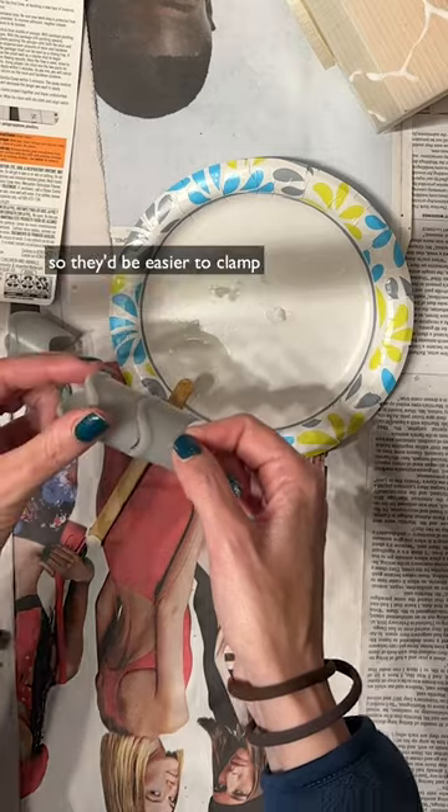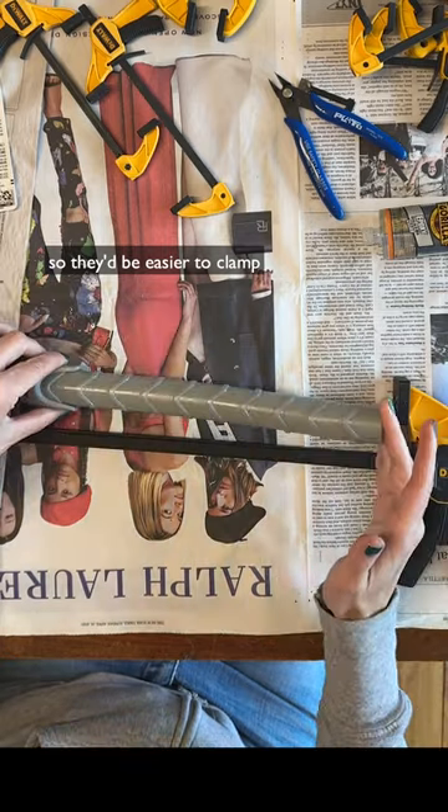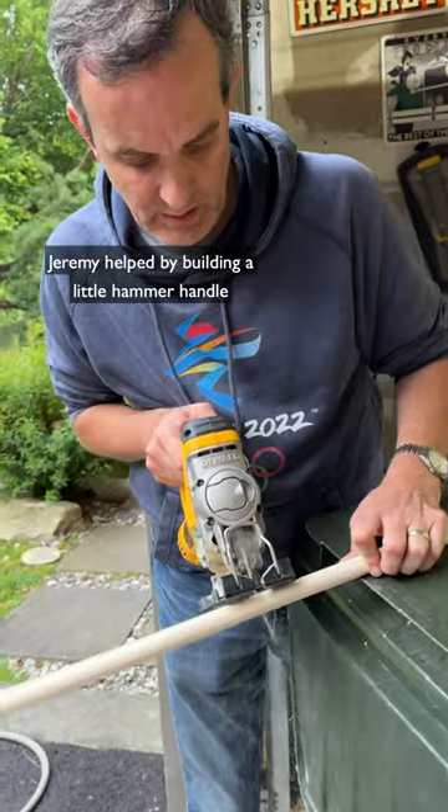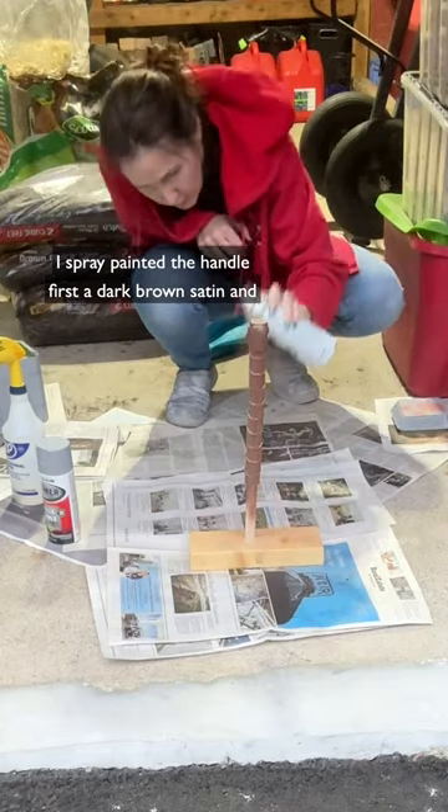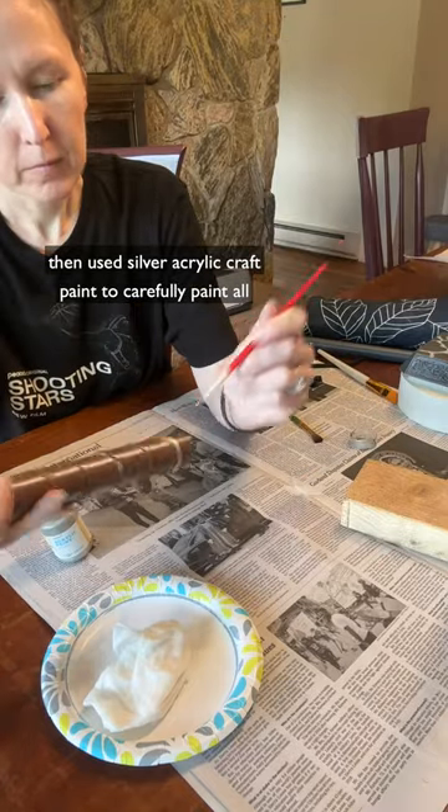The handle pieces I glued together in sections so they'd be easier to clamp, again with two-part epoxy. Jeremy helped by building a little hammer handle painting stand for me out of a dowel and a piece of a 2x4. I spray-painted the handle first a dark brown satin, and then used silver acrylic craft paint to carefully paint all the ridges.